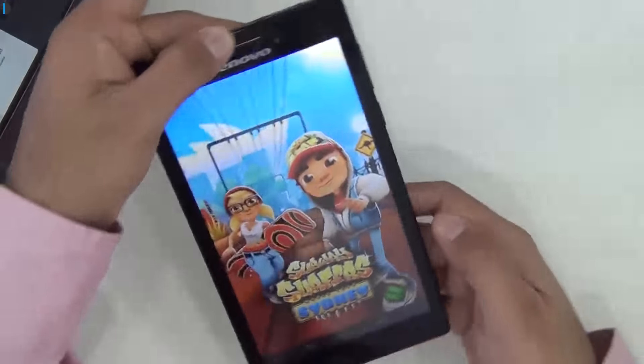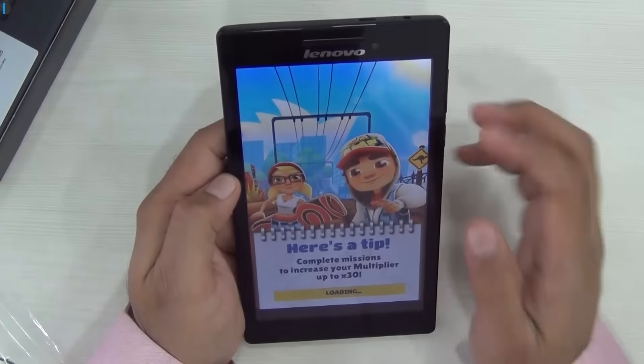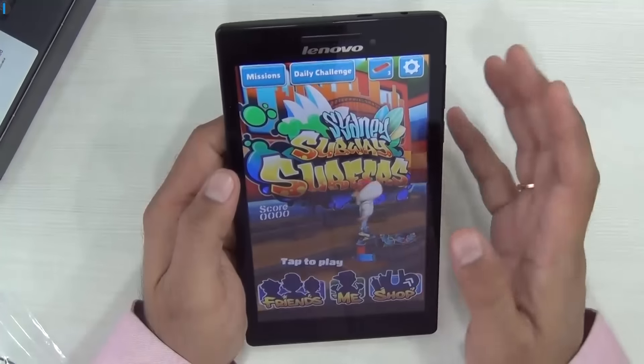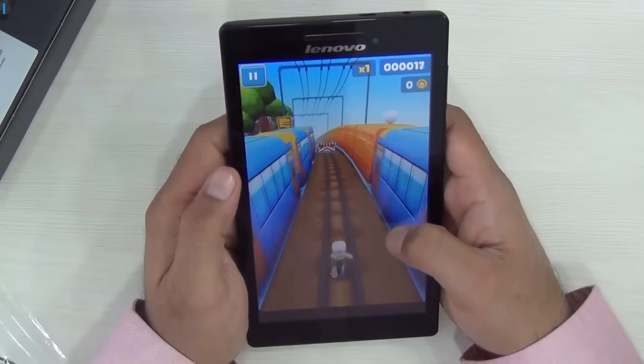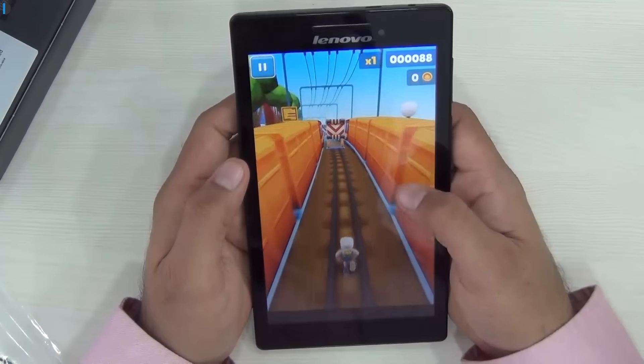I will also give you a quick gameplay demo here just to give you an idea of how good the graphics are and how well the gameplay experience is on this tablet. It's not meant for very heavy games, which is why I am playing this light and casual game — Subway Surfers — and you can see the quality of graphics, the color quality, and touch responsiveness here.